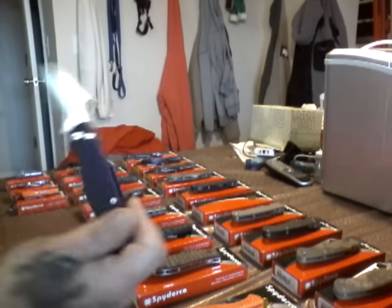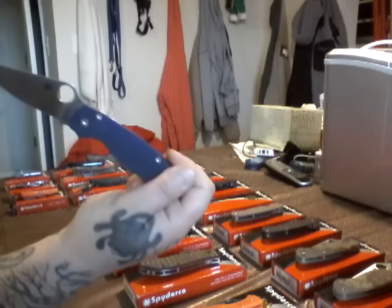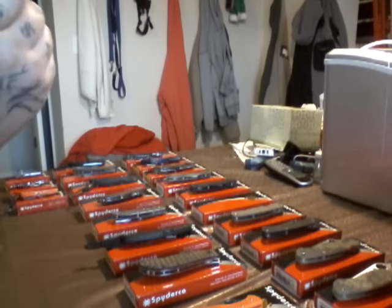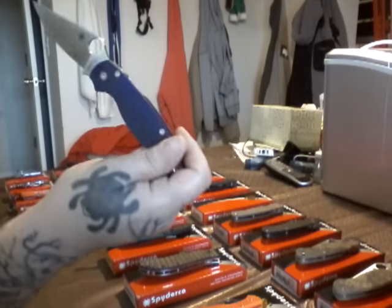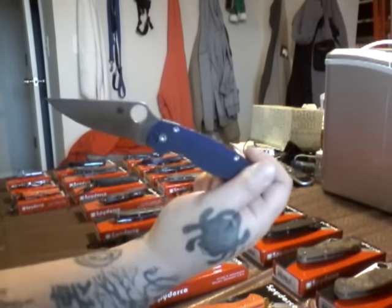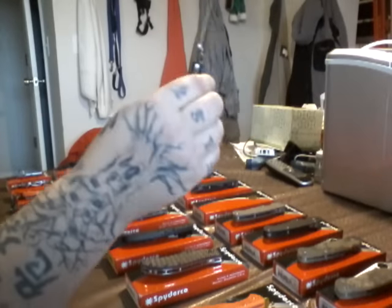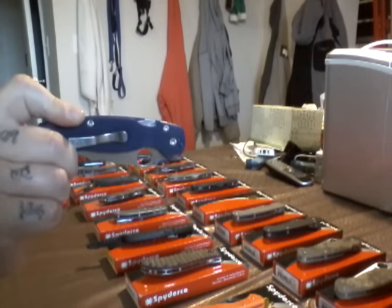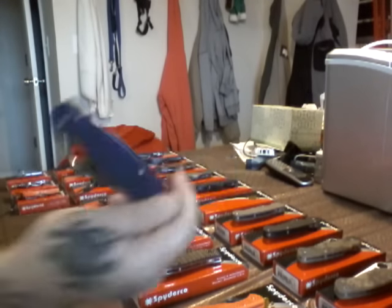S110V steel. Blue, purpleish G10. Compression lock. It's got the S110V. This is the newer steel. I've been carrying this. This thing is badass. I'll do another video about it. Satin pocket clip. Love this knife.